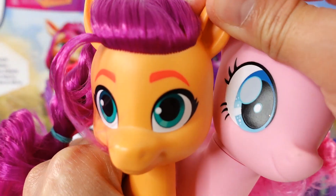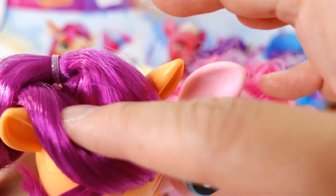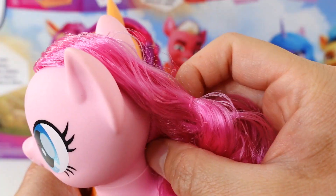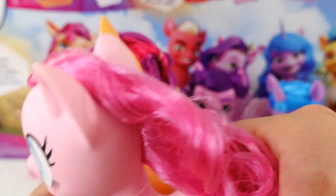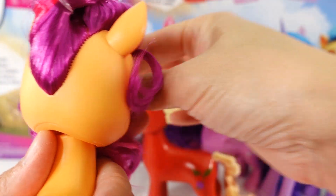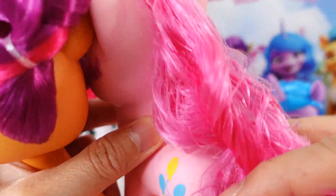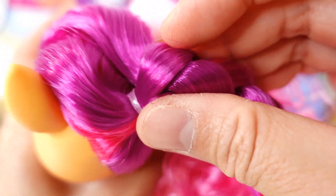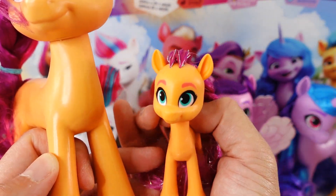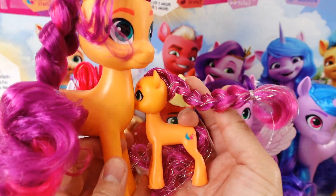Another thing I noticed is that in this version of the six inch ponies, they tend to have more hair. She has a whole lot of hair in the front and all the way across the back, whereas the previous version is just a very long strip of hair right down the middle of their head. I think I like this new style better — they just have a lot more hair to play with. I also have the smaller three inch version, and you can see the six inch one is much, much bigger in all proportions.